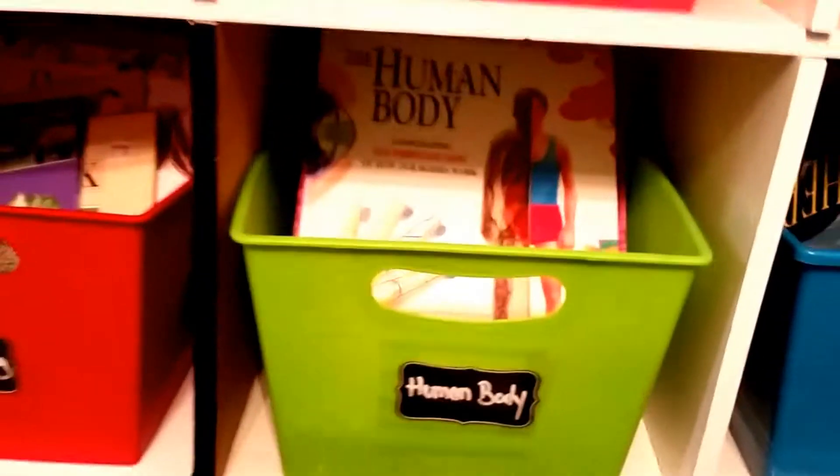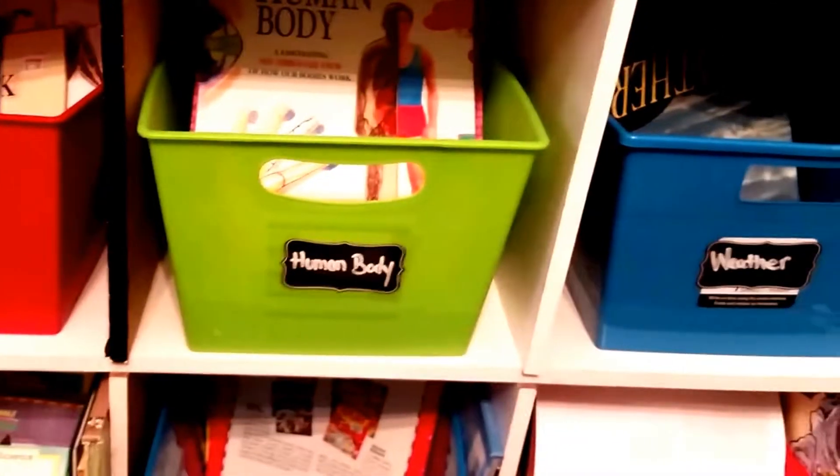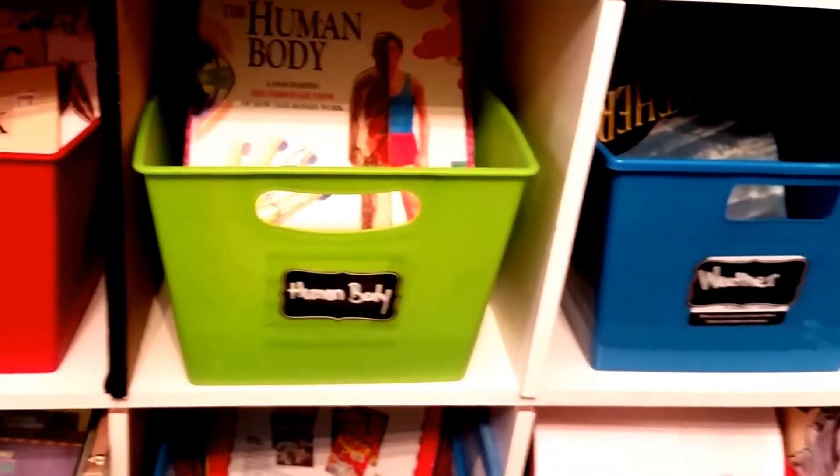I just wanted to show you guys real quick a way to store that without doing the big huge bins — which I love, but I just don't have space for it. If I did I would probably do that system. But this system is working really, really good. Plus, the kids can read the stuff without you guys being on that unit.